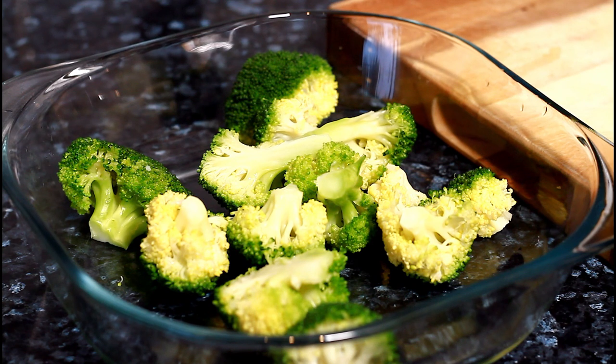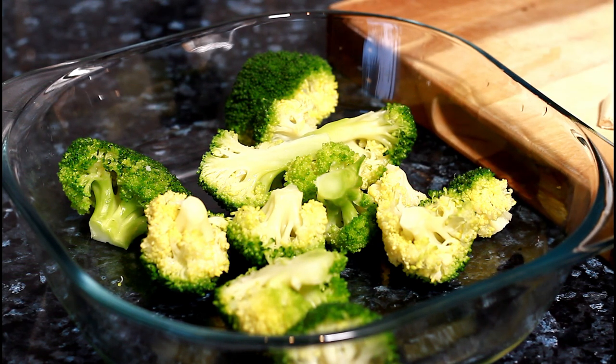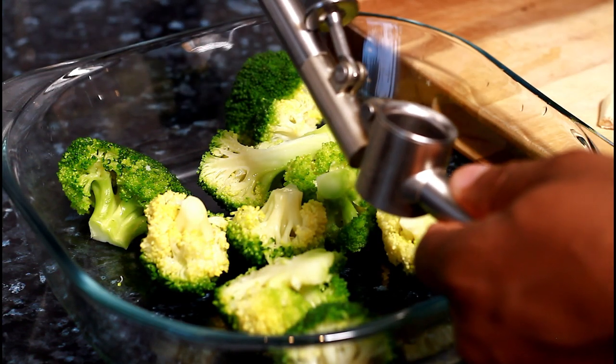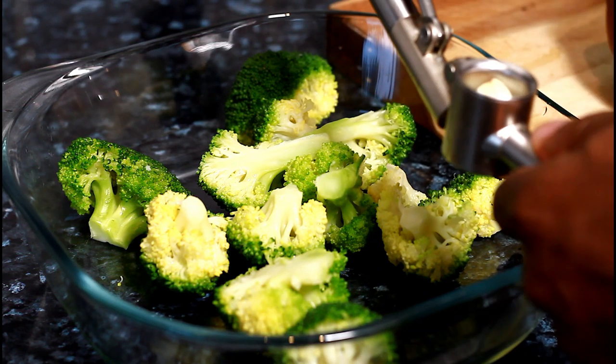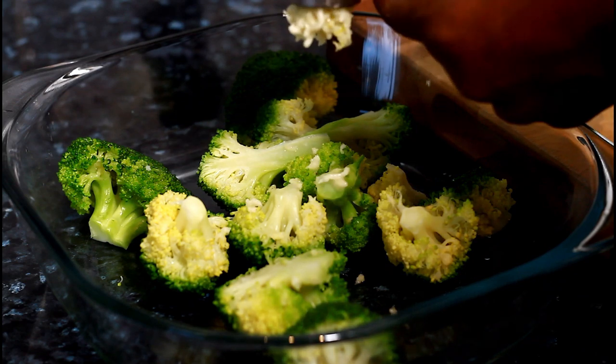What you need to do is get two cloves of garlic, which is very easy. You can get the garlic at the supermarket or wherever. You need one of these garlic presses — it's very good, it makes the garlic come out lovely.